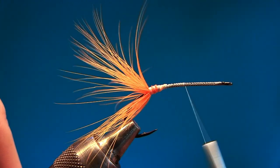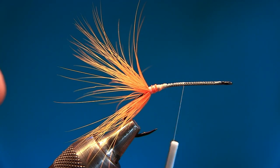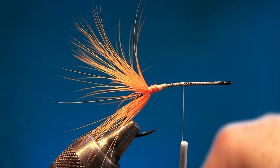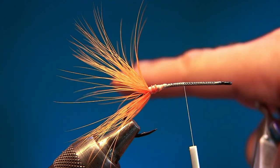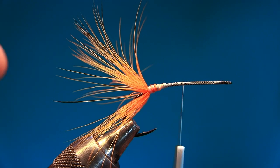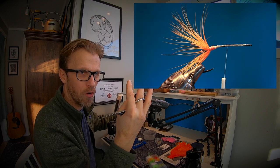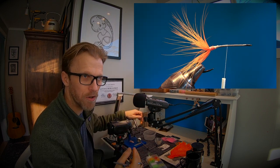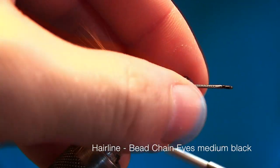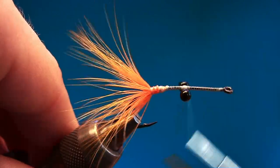Now we're gonna set our point for the bead chain eyes — this is quite important. We really want this fly to sink correctly, hovering and sinking when you stop pulling. That's the idea Kristian came up with — he wanted the fly to sink so all the dubbing flows in the water. We're gonna tie them in the center of the hook underneath, doing regular cross turns.